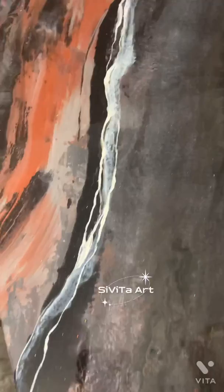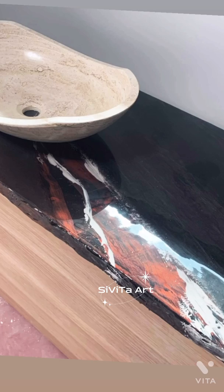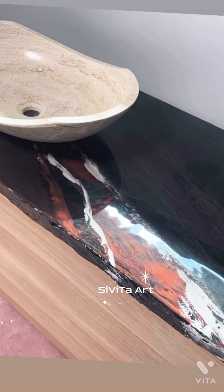Lastly, after I finished my hand-painted veins, I added my second and final coat of epoxy, and here is the finished vanity look and the shower panel.